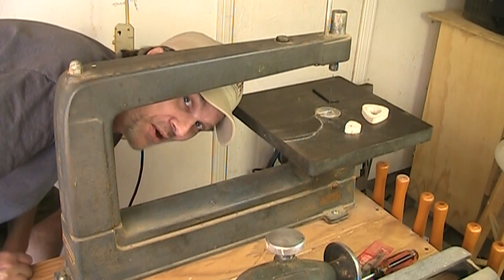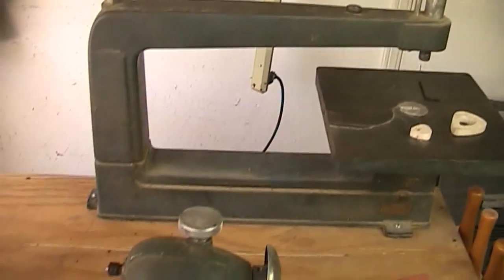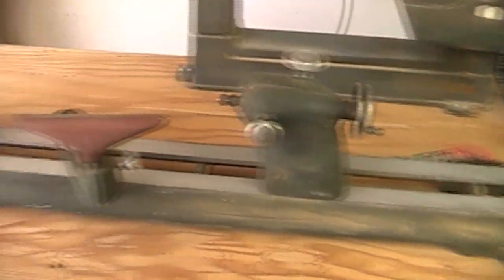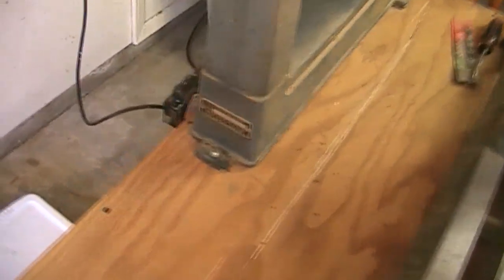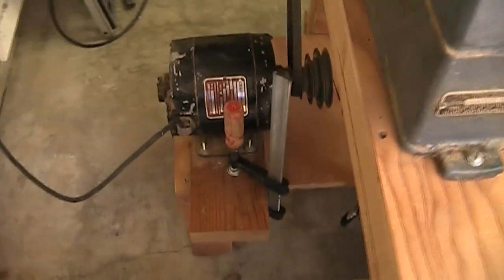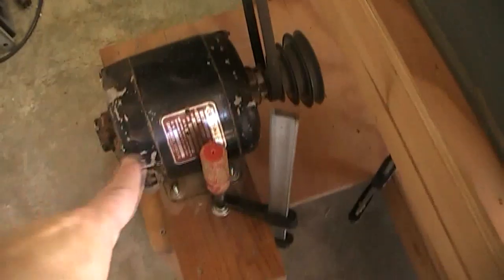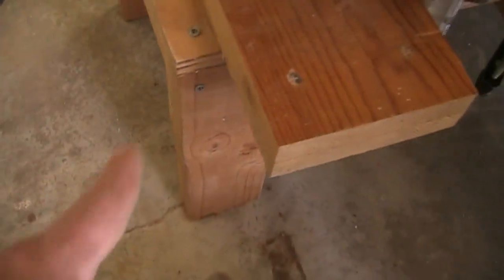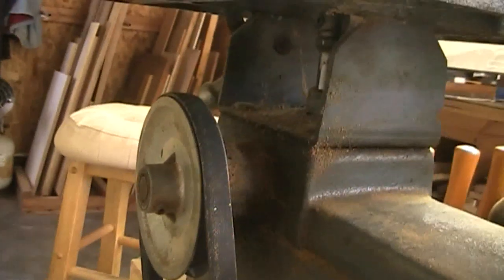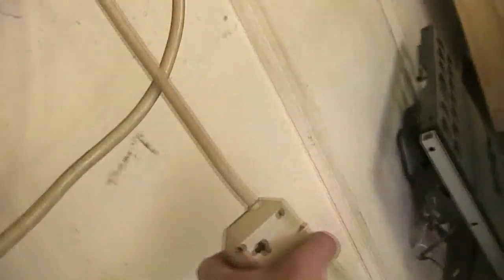Thought I'd show you my funky old scroll saw. I've got it mounted to this same workbench that I have my lathe on, which I showed you last week. I've got it over here in the back, and I use the same motor that I use for my lathe — I just switch it out and put it on here. It's just a board with some legs on it that I pull out, clamp down, and then clamp the motor to that, and then it goes up to this wheel for the scroll saw. The whole thing is just plugged into a power strip.